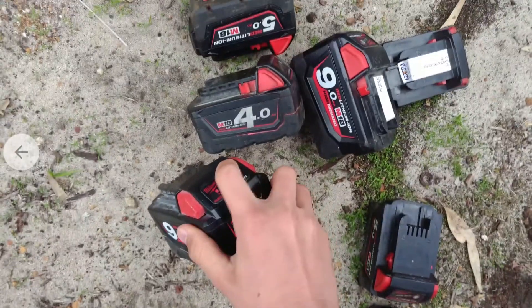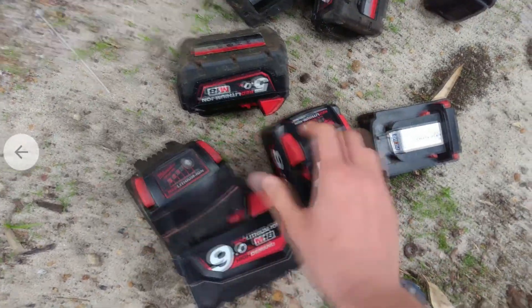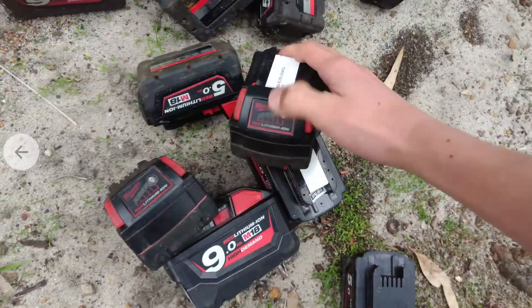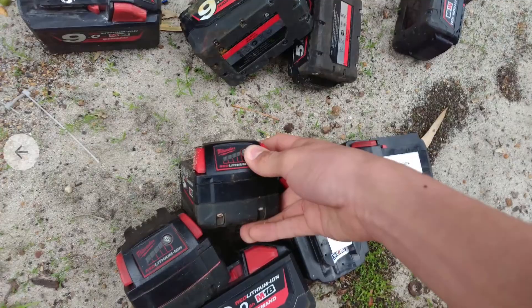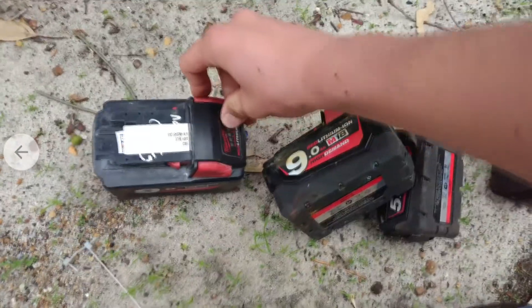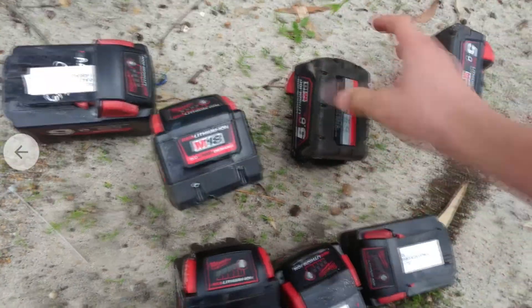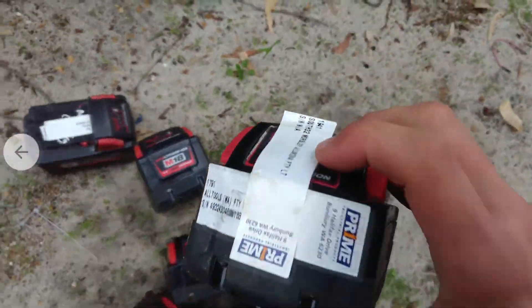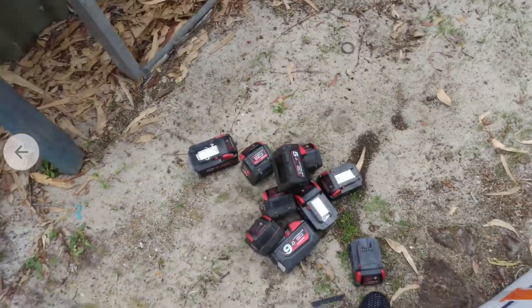I haven't tested any of these yet, but most of them — this one here is at three bars. These aren't always accurate but it's always nice to have a check. None for that one, done for that, not for that one, and this one's got one as well, so it's a bit of a mixed haul but it's going to be good.